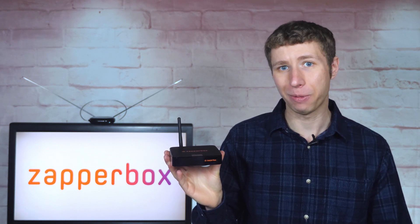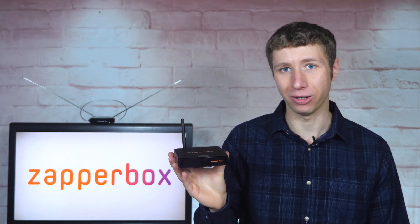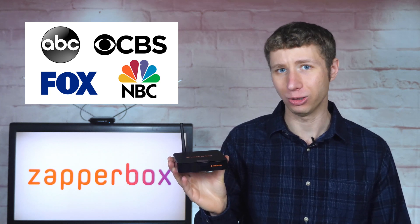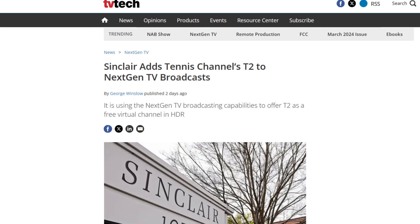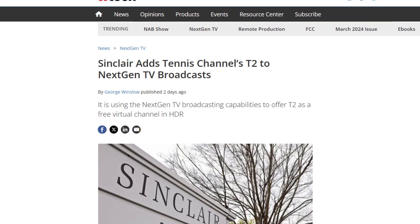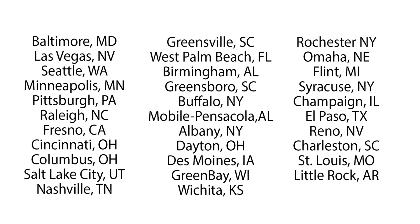In addition, the latest update now enables the ZapperBox to access ATSC 3.0 broadband channels, now available in dozens of TV markets. I've been told that a major network has hinted at launching 4K this way. Sinclair just launched the Tennis Channel's T2 over broadband on ATSC 3.0 in the markets that you see on the screen here.